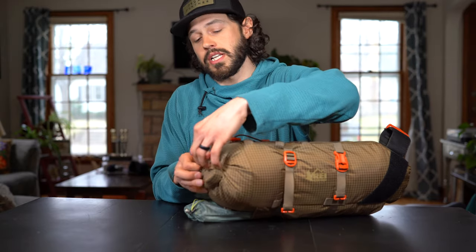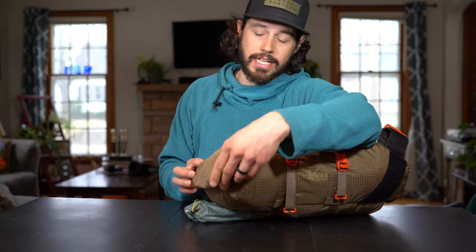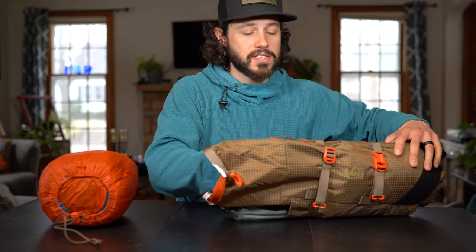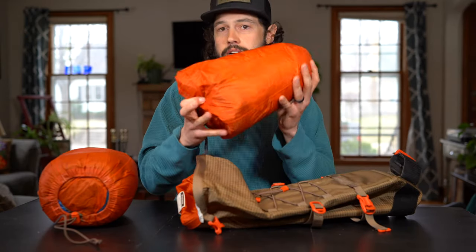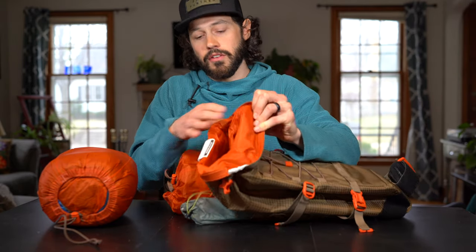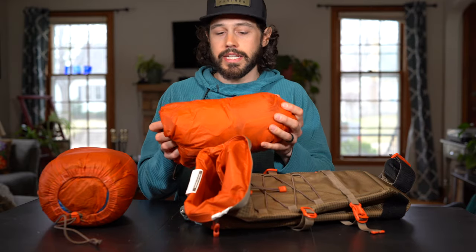The way you stuff the bag itself is pretty neat. It's more of a modular system where you pack two stuff sacks. The stuff sacks are nylon, and paired with the nylon interior of the bag they glide in and out really easily.